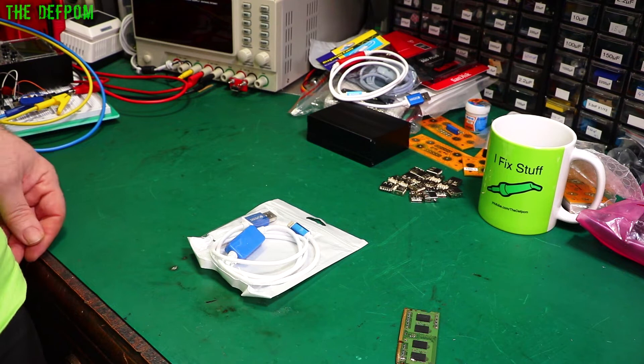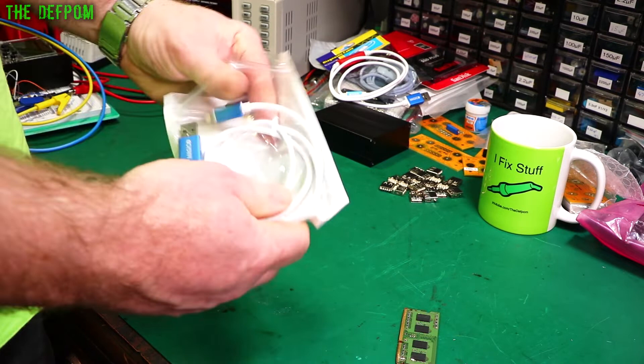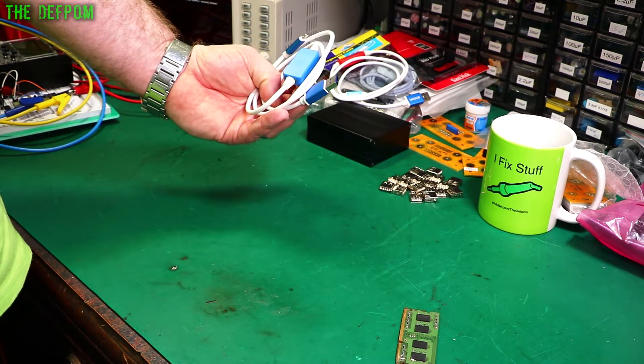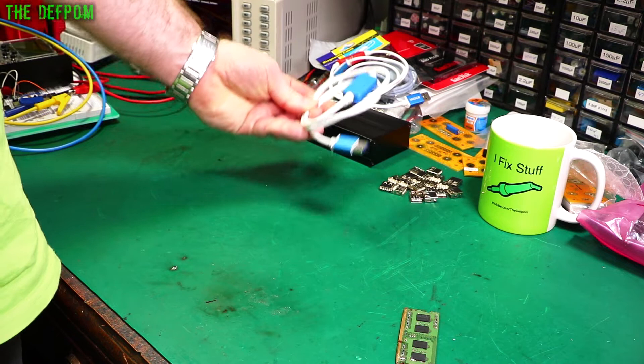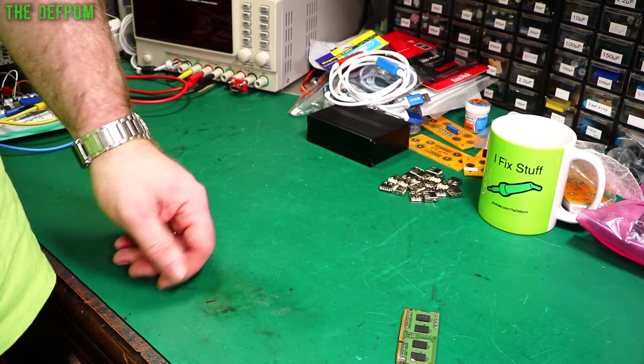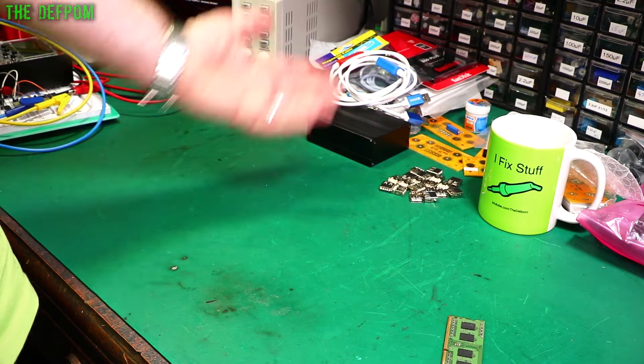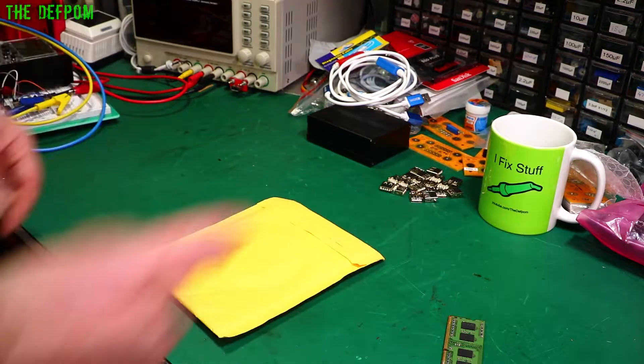And there's another one — exactly the same as the other one. Why do I have two? I didn't buy two. Maybe because of the shipping delay the seller just sent another one — that happens sometimes. They'll just resend it without saying anything. Well, I've got two of them now. I'll have to figure out how to use one of them first. If you know how to use these things, let me know in the comments below — I've got no experience with them.